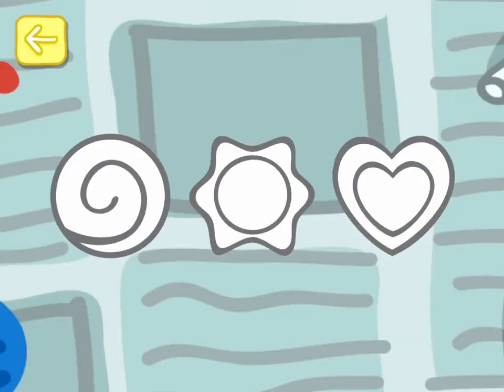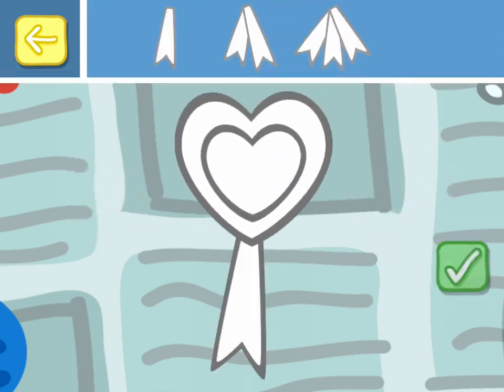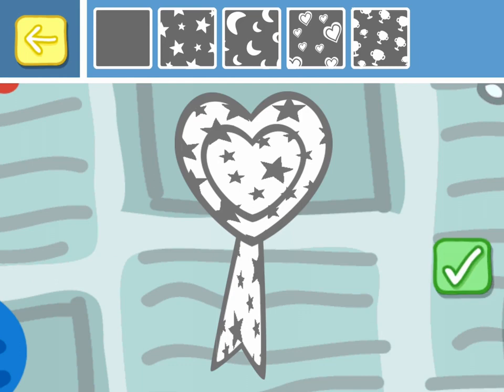Making rosettes. Choose your rosette shape. Choose the ribbons for your rosette. Touch the tick box, choose a fun pattern for your rosette.